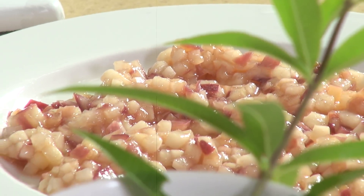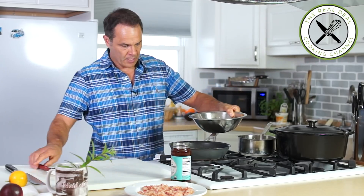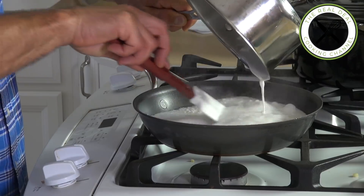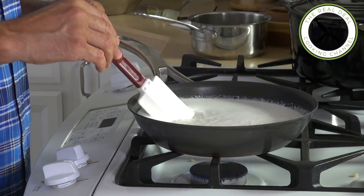The nectarine marmalade is done. The tapioca has absorbed the moisture, so now I'm going to transfer my tapioca into the frying pan and add my coconut milk. I'll bring this to a boil, stirring every so often, and cook it for two minutes.